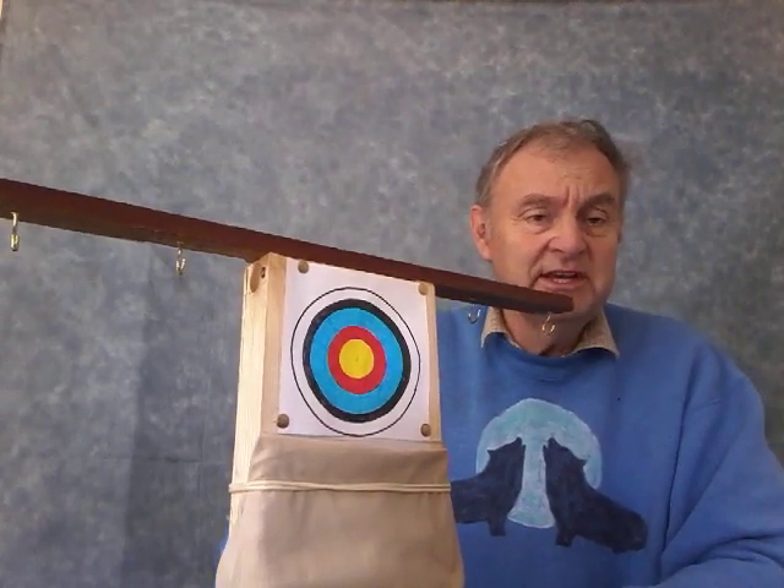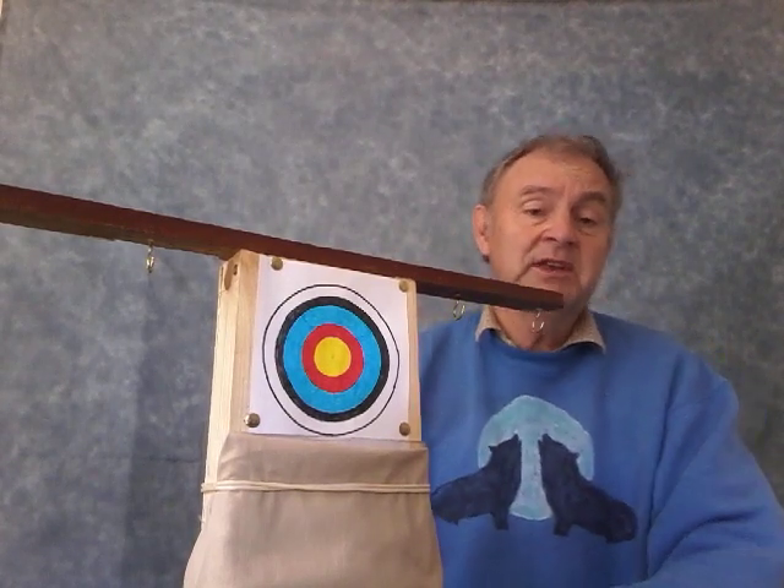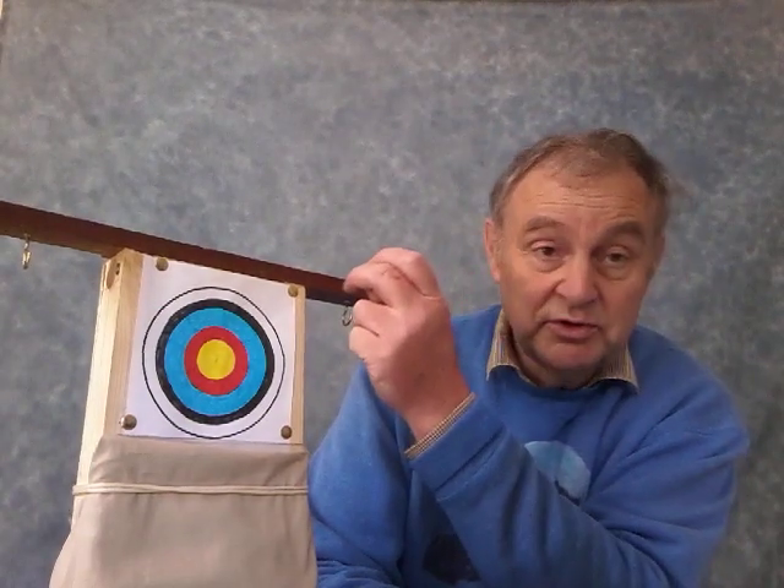I've also put cloth around the sides — again, when the BBs hit it the cloth will absorb the energy and they'll just drop down to the floor. I've done a similar thing on the indoor range: behind the targets I've got some old curtains, so when the BB pellets hit them they won't rebound, they'll just go straight down to the ground. The thing is, if these BB pellets hit something like the wooden beam or the edges here they do rebound and come straight back at you, so it's just as well to wear safety glasses.